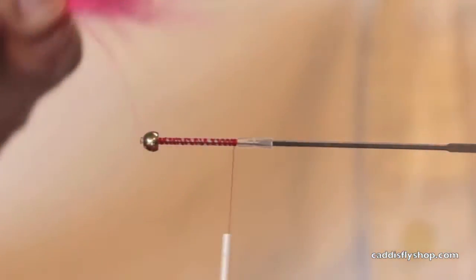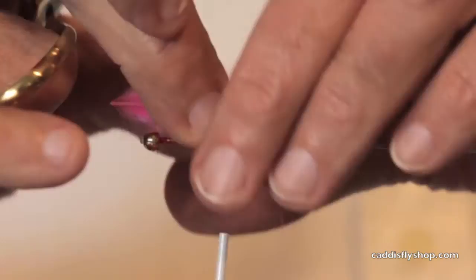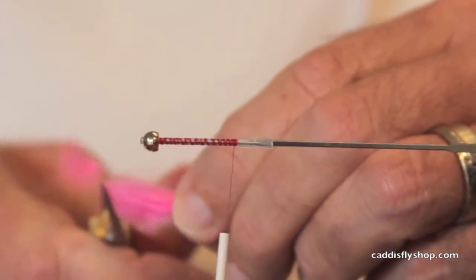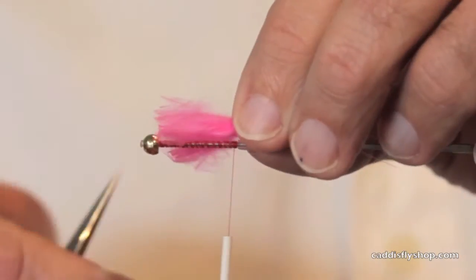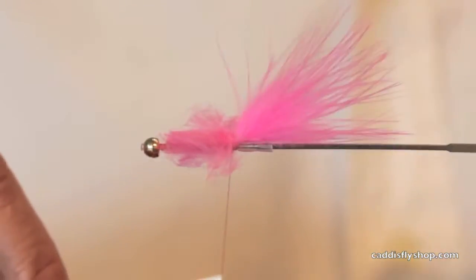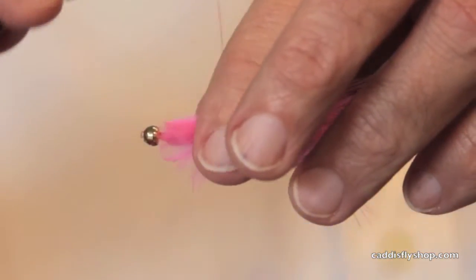This bugger is tied on a tube. Why? So you can use a smaller hook than you normally would, so you can save your fly's durability. And so you can have fun.